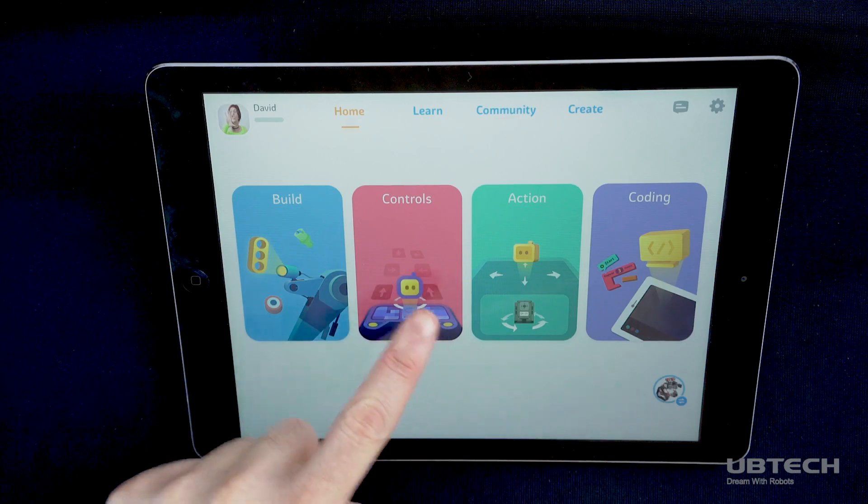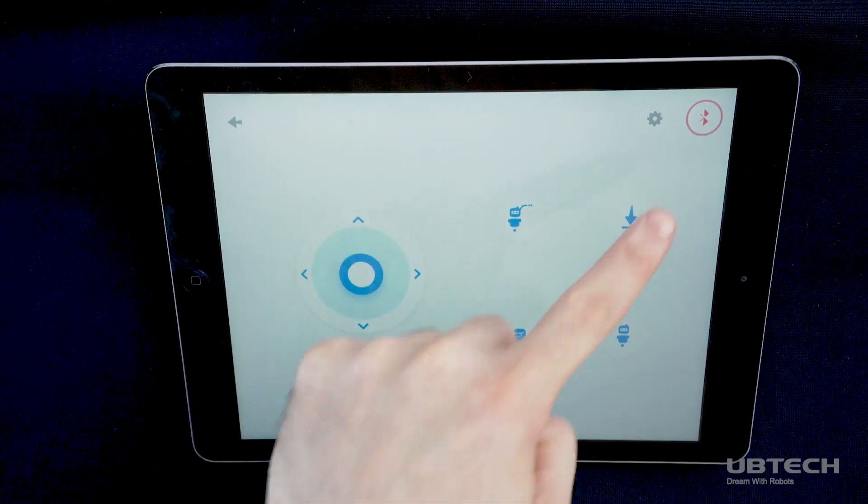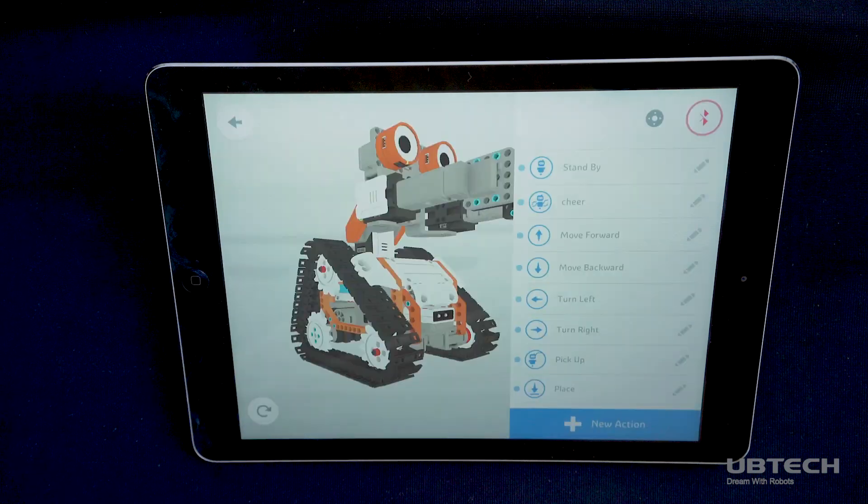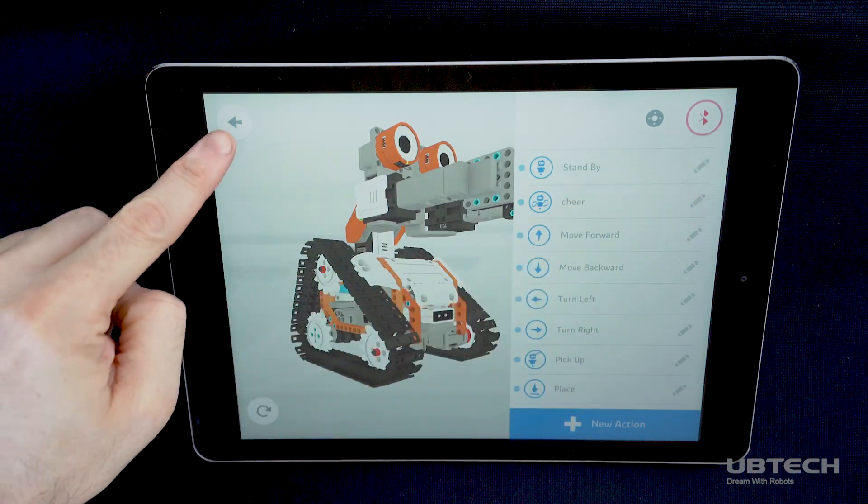Next, make sure a model has been selected and tap on the Bluetooth icon, which is available in the Controls, Action, and Coding screens, then select the Connect button. Tap the Jimoo name that appears on your screen.